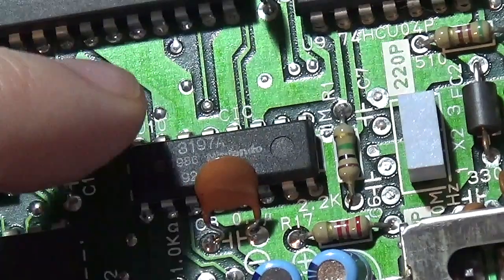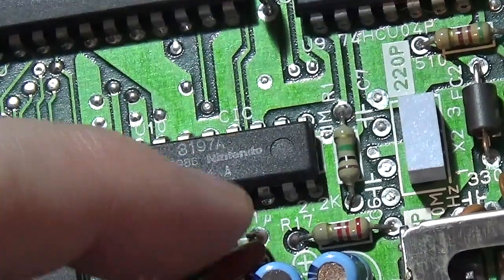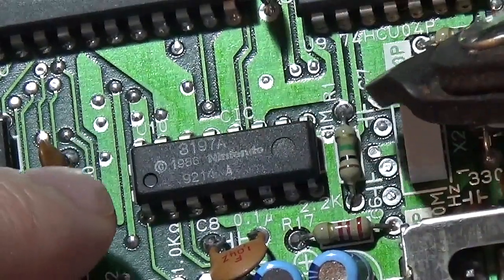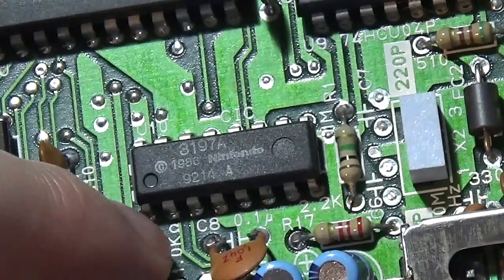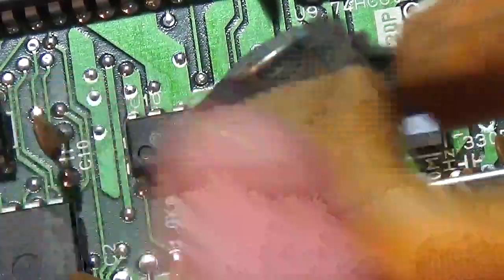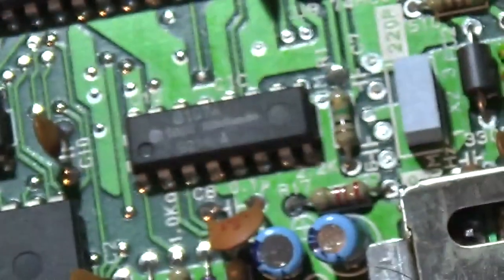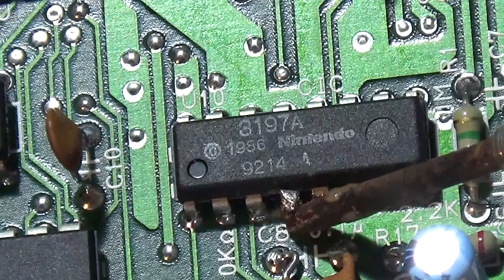Now we can do a very simple and well-documented mod to disable this chip. The chip is absolutely tiny, and we've got a ceramic disc capacitor in the way, so we're going to pull that back to reveal the pins. We want to cut pin 4 — some people desolder the chip altogether, some take it out and put it back in, but I'm just going to make a cut on pin 4. The circle here denotes pin 1, so it's one, two, three, and there is pin 4. I've got these wire-cut tin snippers to try and cut the pin — it put up a bit of a fight but we've now managed to get pin 4 cut and lifted up.